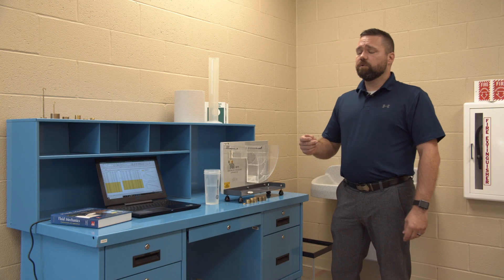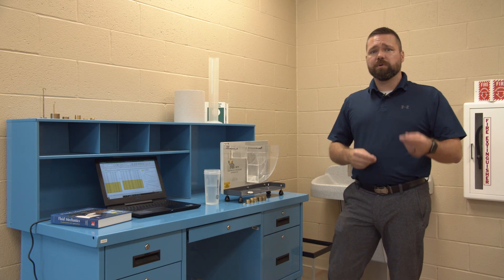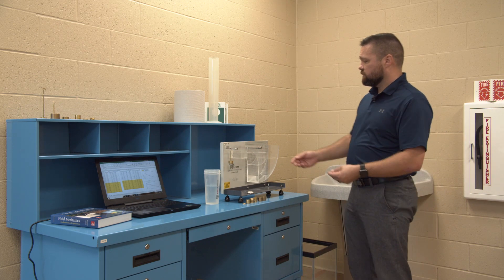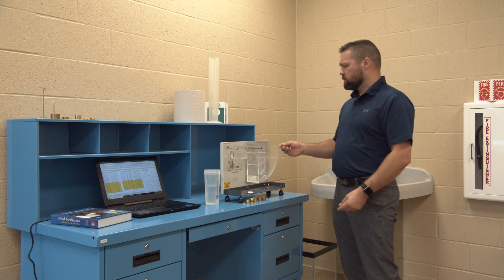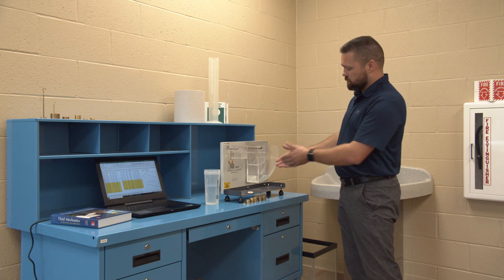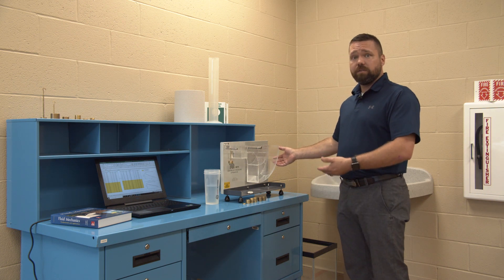Today we are in the fluids lab. The fluids lab is used to allow students to compare experimental results to theoretical results. Today we're going to discuss the center of pressure apparatus. What this particular experiment allows us to do is compare the forces on a vertical wall at zero degrees and also at 30 degrees.